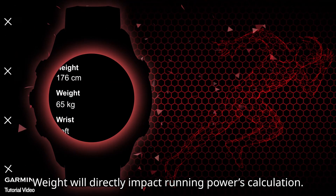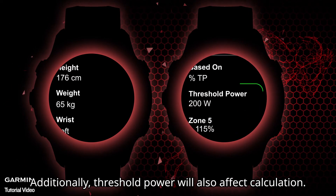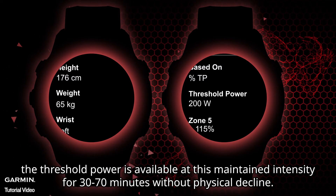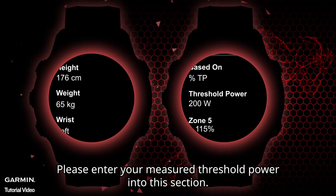Before you start, please make sure your user information is correct, especially your weight, as it will directly impact running power calculation. Additionally, threshold power will also affect the calculation — this is the highest power value that can be maintained at the lactate threshold, sustainable for 30 to 70 minutes without physical decline. This is equivalent to the intensity of a 10-kilometer race or a half marathon. Please enter your measured threshold power into this section.